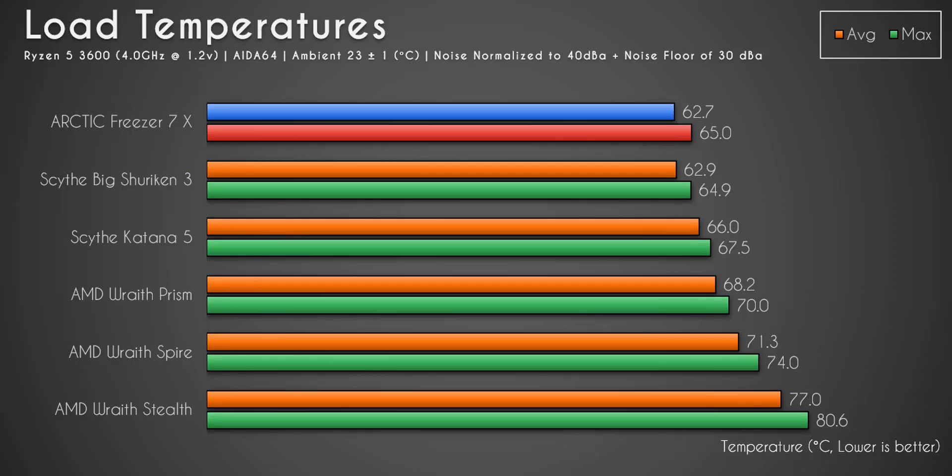Looking at the noise normalized testing at 40 decibels, this is where the Freezer 7x really spreads its wings. It maxed out at just 65 degrees Celsius — the lowest of all coolers tested — and averaged only 62.7 degrees Celsius, also the lowest of all coolers. The Scythe Katana 5, while performing well, had a maximum temperature that was 2.5 degrees Celsius more than the Arctic Freezer 7x, and an average temperature about 3.3 degrees Celsius higher.